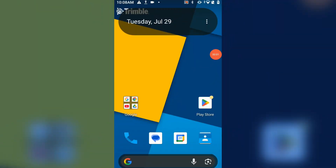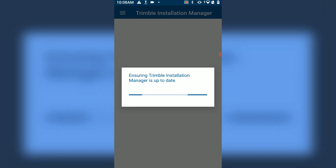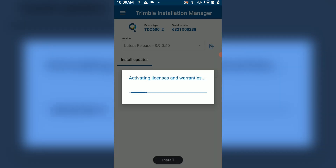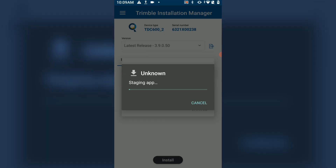To install the Forensic Capture software, you'll first want to open up the Trimble Installation Manager. If you do not already have this application, please download it from the App Store. When you first open it up, it will ensure that Trimble Installation Manager is up to date and retrieve a list of available products for your account. Select the Forensic Capture software, and then you'll be able to activate your license by clicking the Install button at the bottom. Once your license is active, it will download the Forensic Capture software, and once the download is completed, it will prompt you to install the application. Click Install and Forensic Capture will install onto your device.